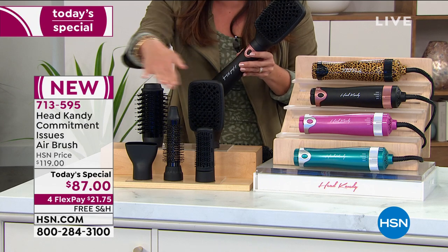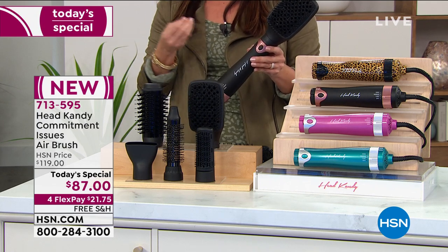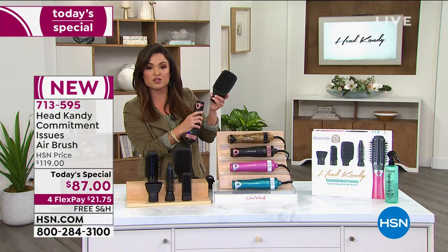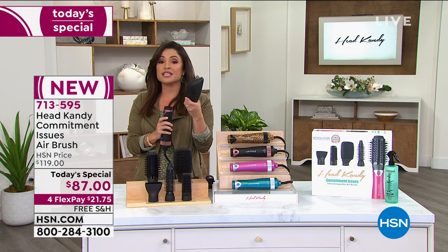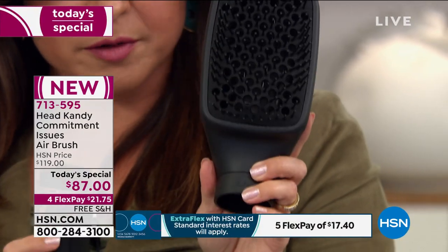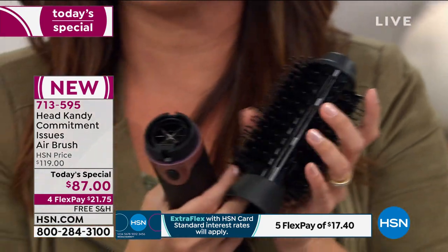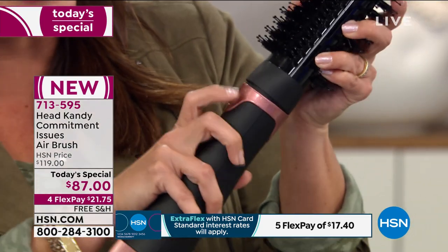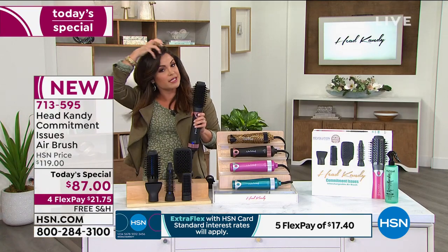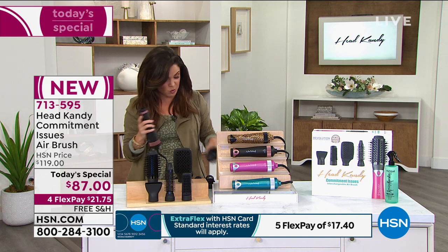You are essentially getting five hair tools in one today. There's negative ions to help with shine and frizz, and it is so quick and simple — at the press of a button to switch out your head. So if you want to quickly dry your hair, this paddle brush is going to be the perfect piece. Or you can use the attachment with boar bristles to really add some smoothness. You can add body — so that's an amazing tool to have.